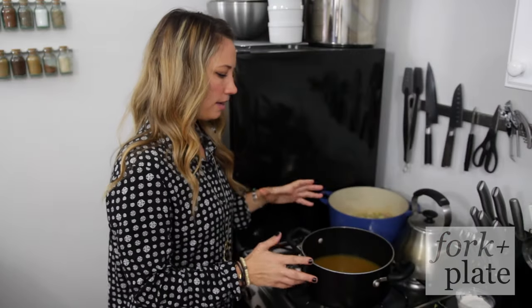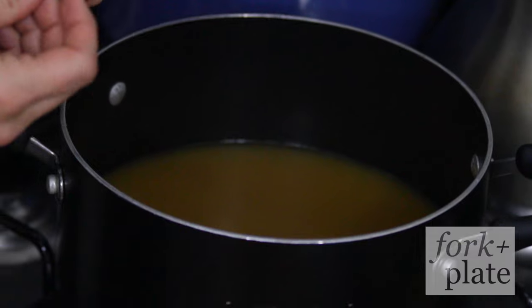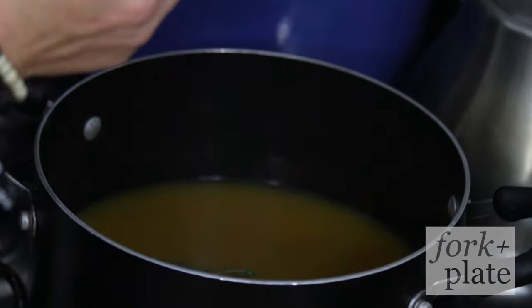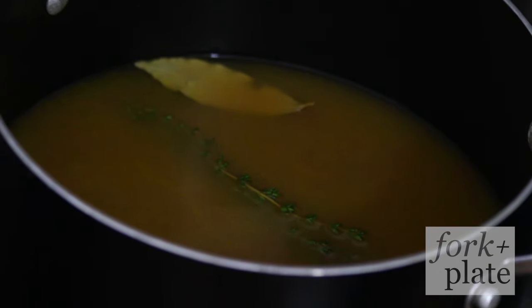You want to heat up your chicken stock. It's better if you have homemade chicken stock, but if you don't, you can use the store-bought stuff. We're gonna add just a sprig of thyme, one bay leaf, and a couple of chicken bouillon cubes, and we're just gonna let those dissolve in there.